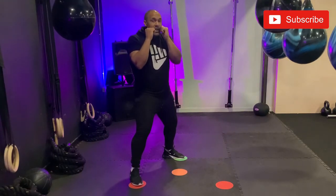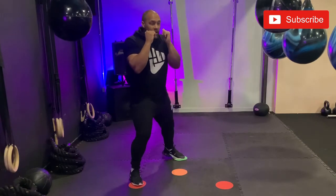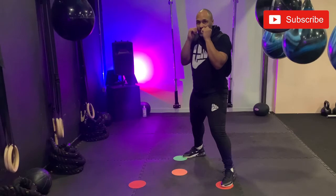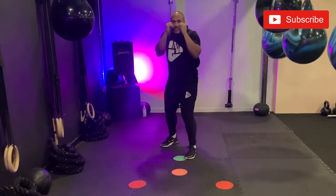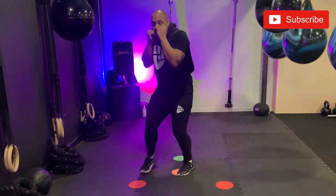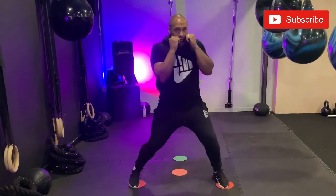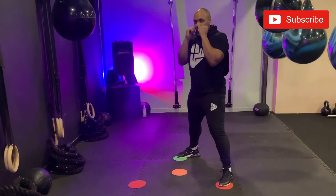From this position if I want to change angles again, I'll step forward onto the red and my rear foot back round onto the green. One more time: step on the jab, rear foot forward, little adjustment onto the green, change angles, rear foot forward and adjustment onto the green.